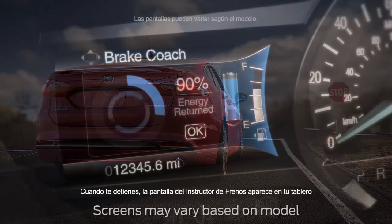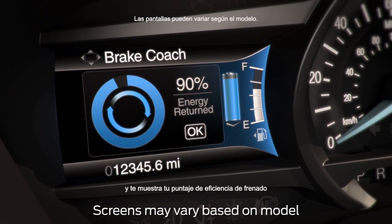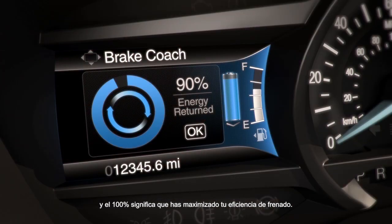When you come to a stop, the Brake Coach screen appears in your display and shows you your braking efficiency score. You'll get higher percentages by coming to gradual stops, and 100% means that you've maximized your braking efficiency.